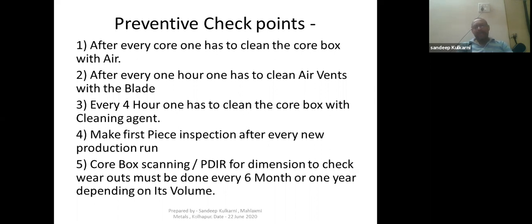Core box scanning or PDR of the core for dimensional accuracy has to be done to check for wear of the core boxes every six months or one year — it depends on your volume, how many cores you are producing per month or per day. The bigger the volume, the lower the frequency; the lower the volume, the higher the frequency. You can decide your own frequency based on your volumes.